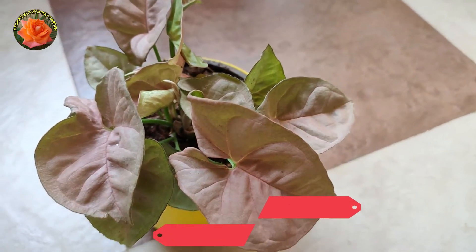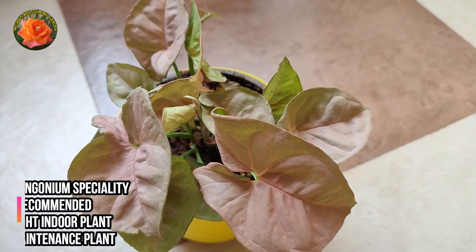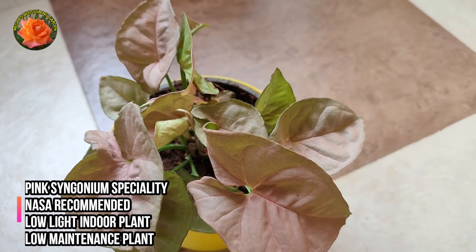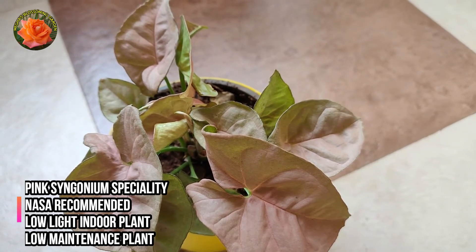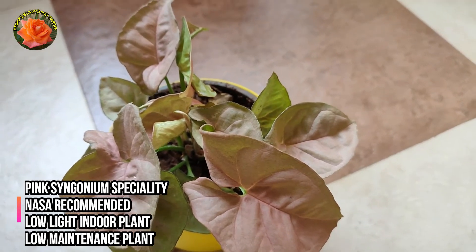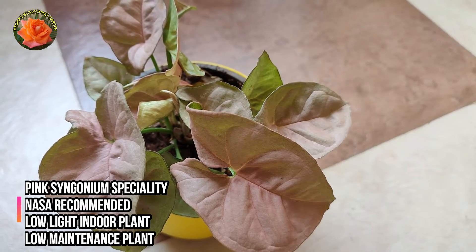The speciality of the Pink Syngonium is that it is NASA recommended for cleaning air. We can keep it on an office table. It is a very good indoor plant even in low light, and it is a very low maintenance plant.